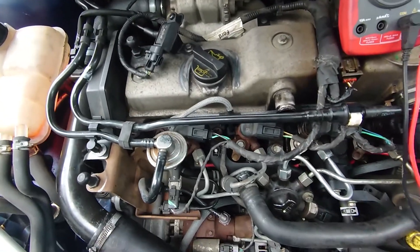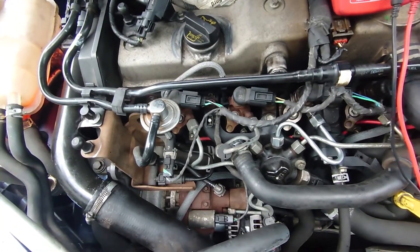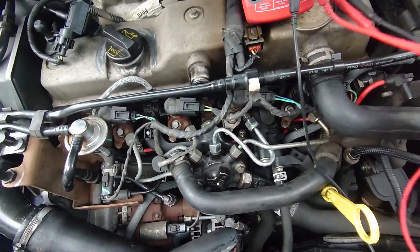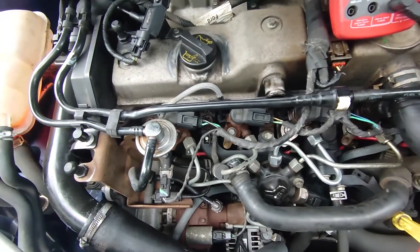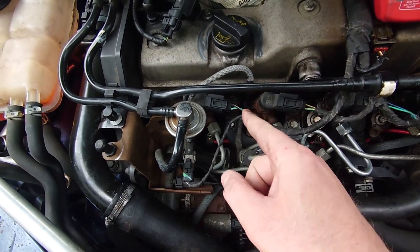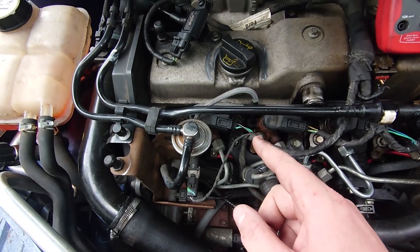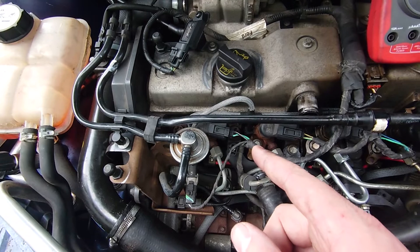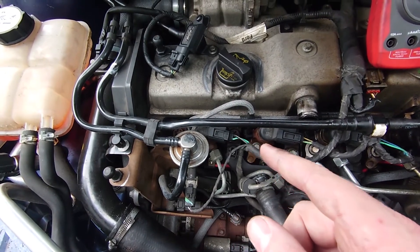The first thing we're going to do is try and identify what type of injectors we've got. We've got four injectors here on this Ford engine — it's a Focus — and we need to know whether they're normal solenoid injectors or piezo injectors. So we're going to do a quick multimeter test.